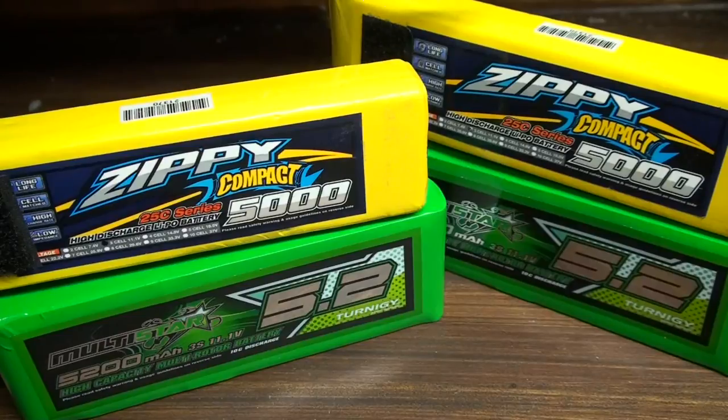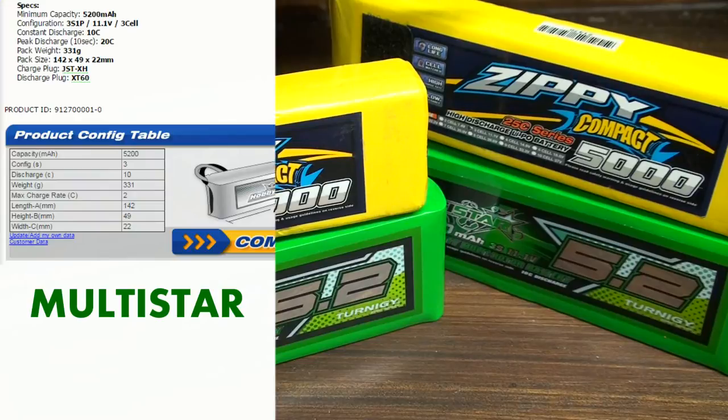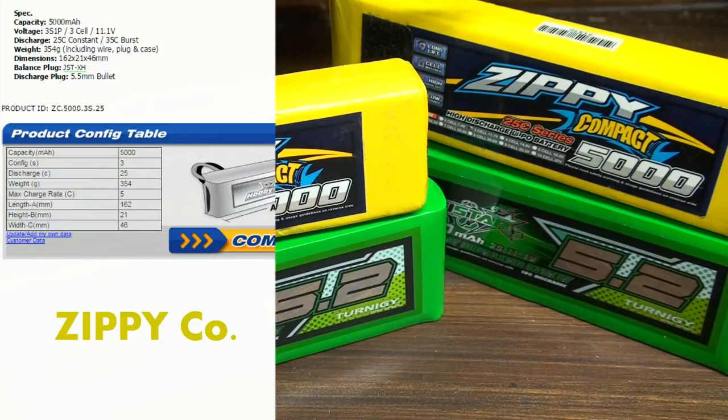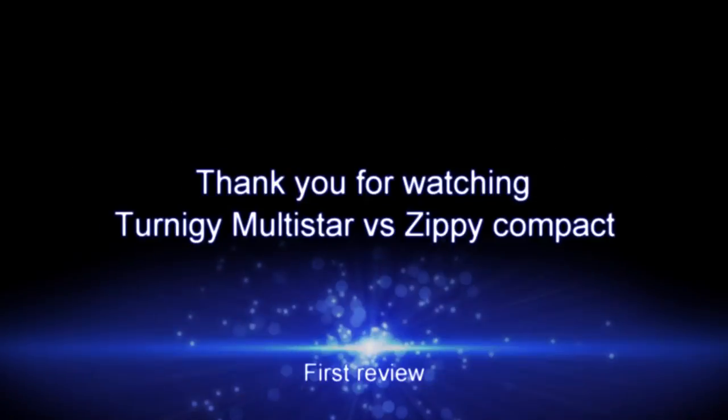I am also going to do a flight test to see which battery gives the most flight time. I've also noticed that the Multistar has a different charge rate — that's according to the HobbyKing site — opposed to the Zipi Compact, which has a higher charge rate. If anyone has any ideas around this issue, please comment below. Thank you.